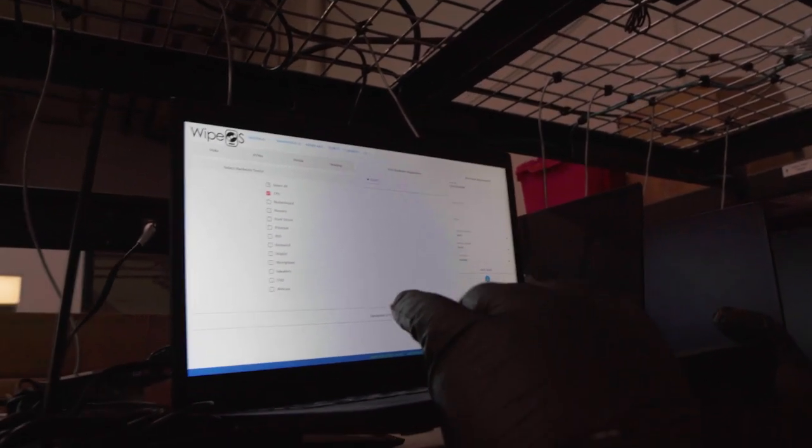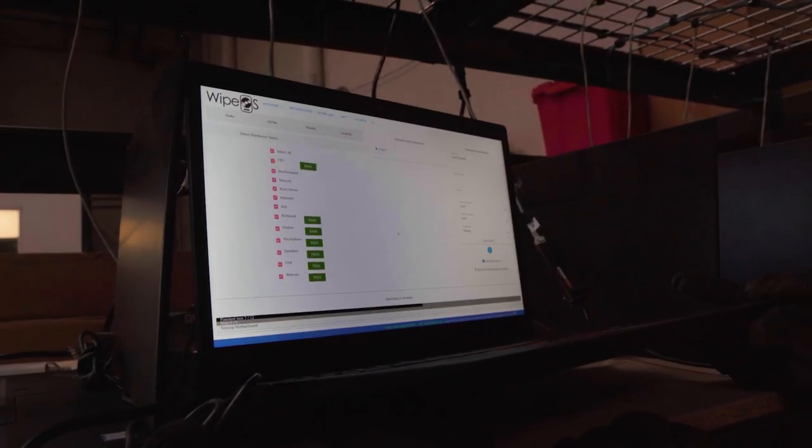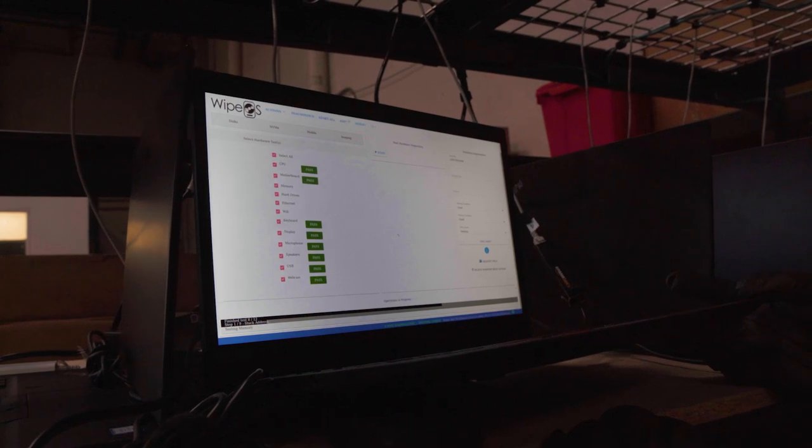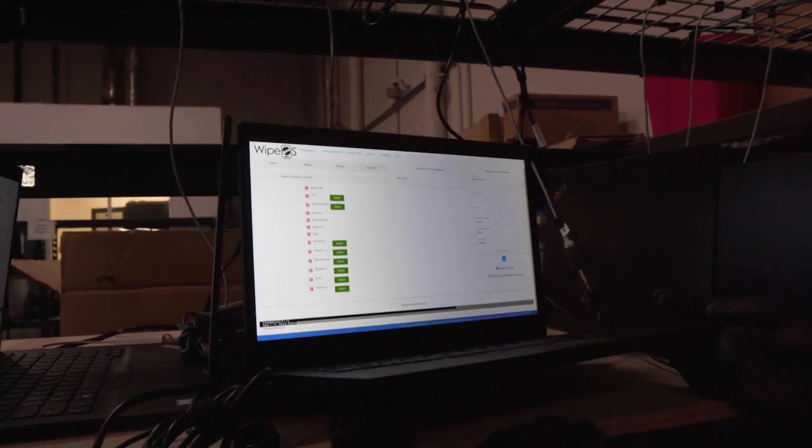Here we select all the diagnostics that we can run through and we start. It's going to test the CPU and the motherboard, test the memory and the hard drive, and it's also going to check for ethernet and wi-fi.